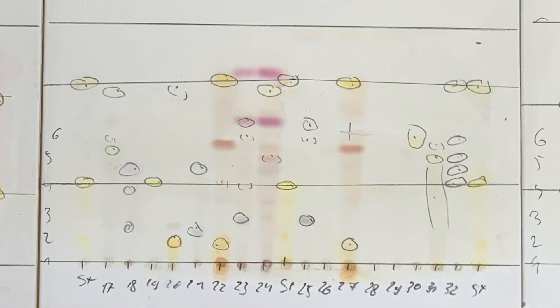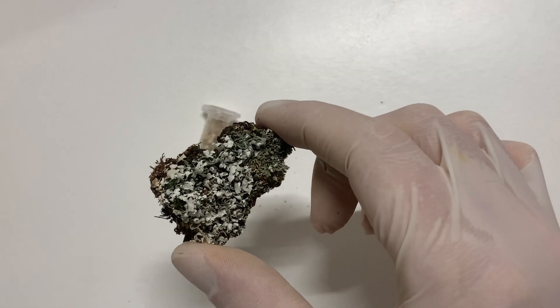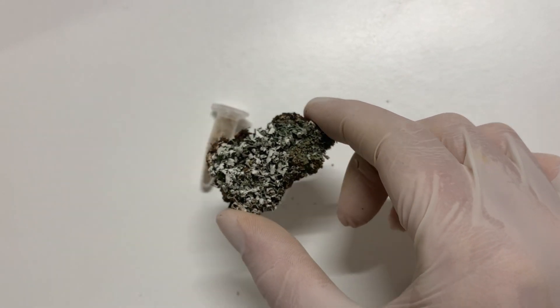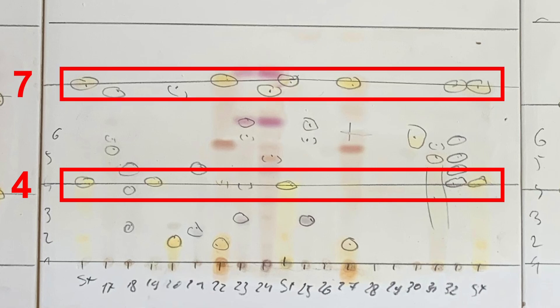To read the stains left by lichen secondary metabolites on the treated plates, you need to check their position in relation to the position of a standard. Typically, a sample of the most widespread chemotype of Cladonia symphycarpa, which contains atranorin and norstictic acid, is used as a standard. The position reached on the plate by atranorin is given the value 7, and that by norstictic acid is given the value 4. The other metabolites found on the plate, extracted from the other samples, are interpreted according to the position they assume with respect to these two references.